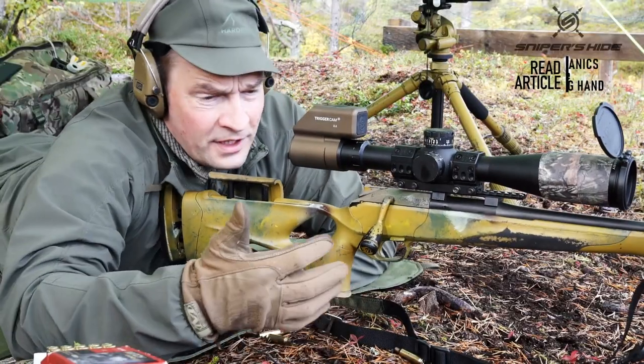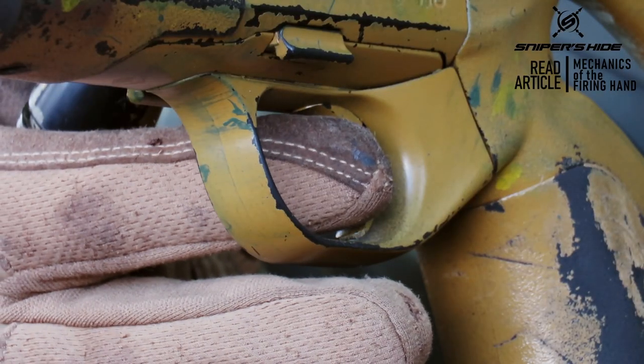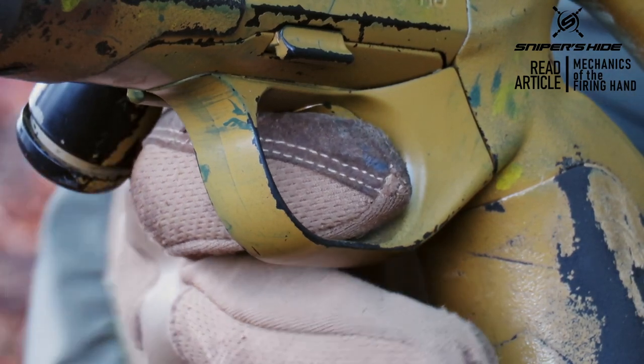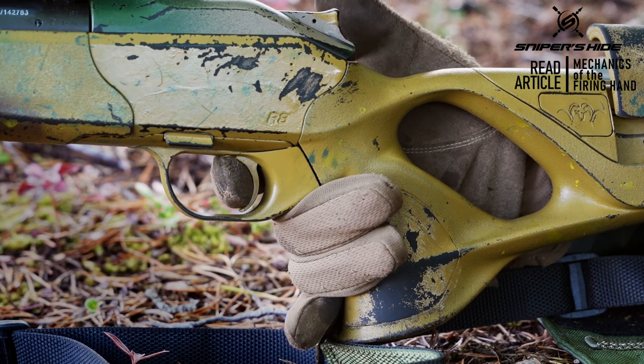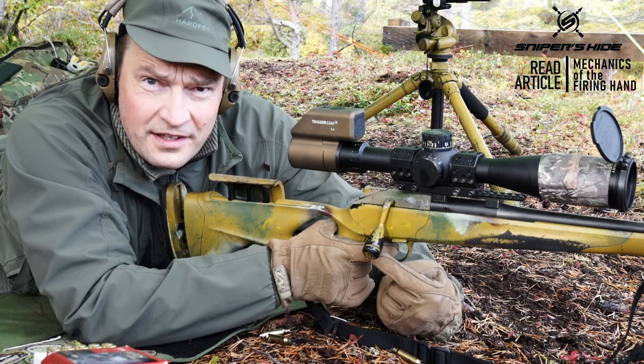In building the grip, put the trigger in, finger on the trigger, wrap the hand around, close the two middle fingers and bring the thumb in. Now I have almost a 90-degree angle here.